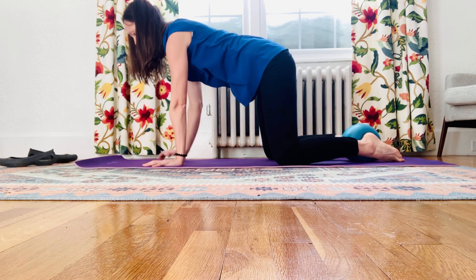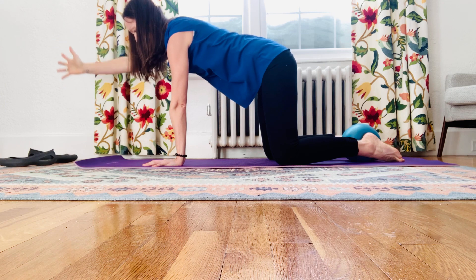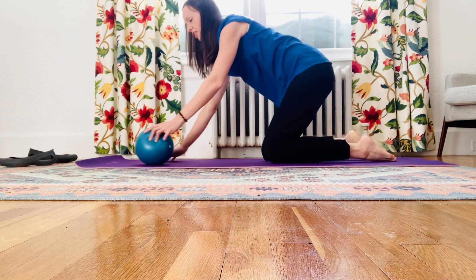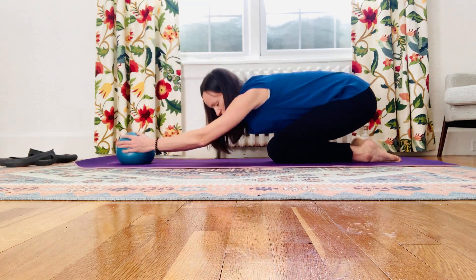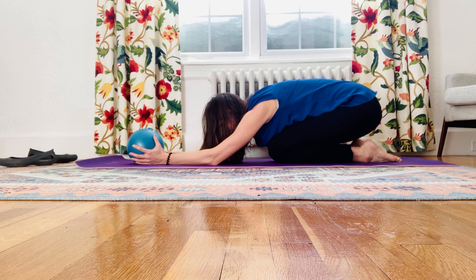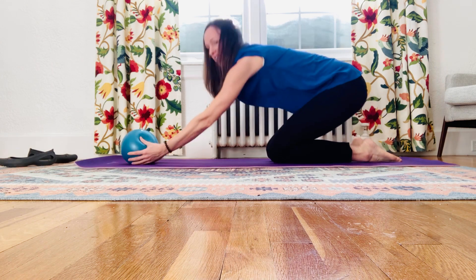Alternate from side to side, and when you're done you can slowly release, take out the ball, and bring your knees slightly together. I like to hold the ball in front of me and then come into a child's pose with the knees closed together, taking about five to eight breaths there.